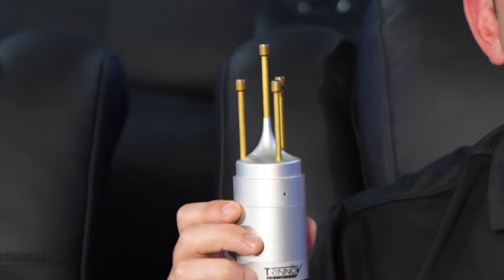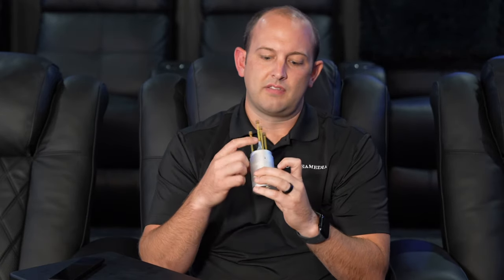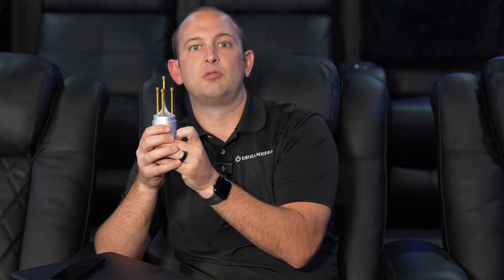Digging into it a little further, once you have everything set up and you're ready for calibration, this little microphone here — it's very important to set it up as perfect as you can get it. One of the things I use to make sure I'm spot on during my calibrations is a laser sight to get the center of the room and make sure the center of the screen is going through the center of the tweeter. That way I can line up the nose of this mic, lined up with the tall one back here.